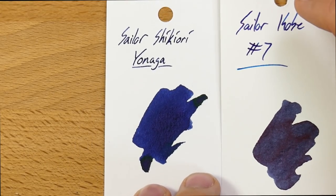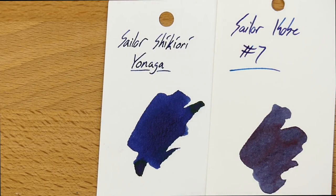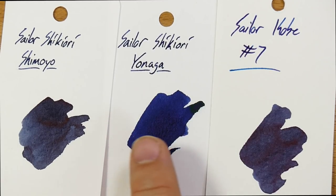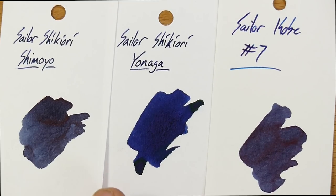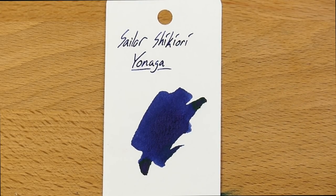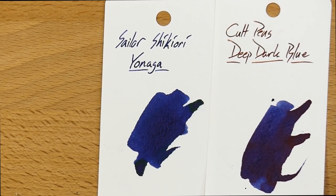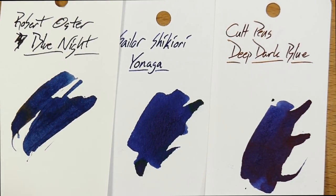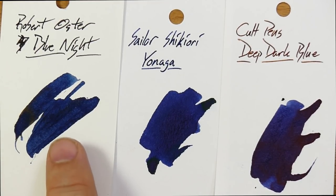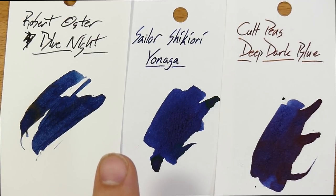Here is another Sailor — this is Kobe No. 7. A lot of people like these Kobe inks; I think they're a little bit expensive, although probably not that much more than Shikiori Yonaga. And here's another one from the Shikiori line — this is Shimoyo, which is more of a blue-black. You can definitely tell the difference between the blue-black and the dark blue here. Then here's Cult Pens Deep Dark Blue, which I believe is a Diamine-made ink — I really like those, they have Deep Dark everything including orange and brown. And then here is Robert Oster's Blue Night, which is kind of a nice ink but doesn't quite have the saturation and soft tones of the Shikiori Yonaga.